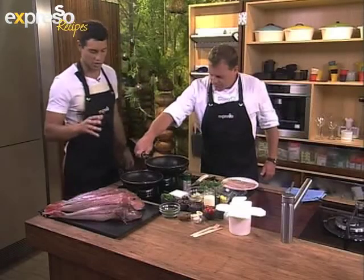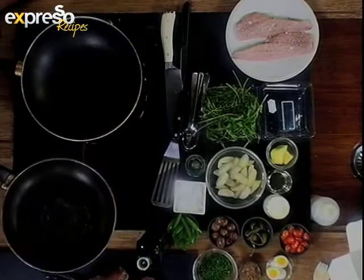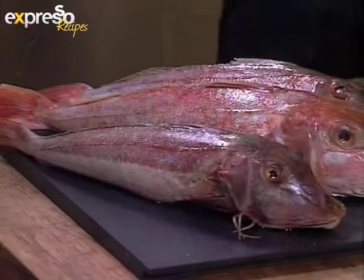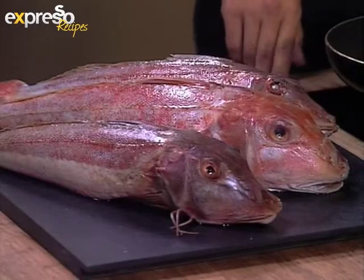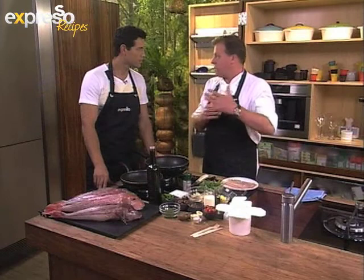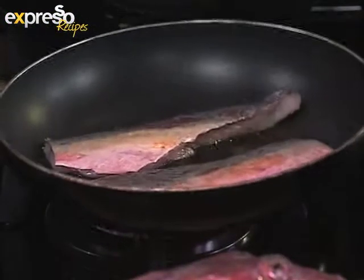Before we chat about how people can know about the different fish you can and cannot use, what are we making? We're making a little Nicoise — a warm Nicoise salad — and we're using Gurnard today. Previously I would have used a fish like King Clip, which has a beautiful firm texture. That's now on the orange list. We want to use fish that are on the green list, which are sustainable. Gurnard is a great replacement. It's all about education — people should know what's sustainable and what's not.